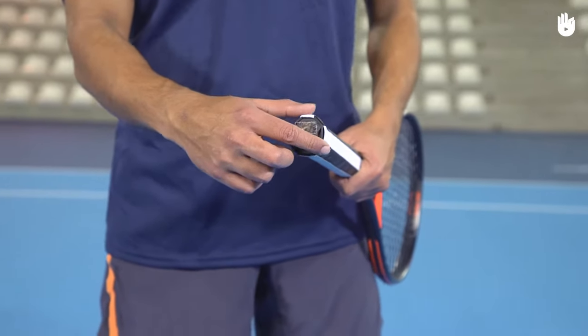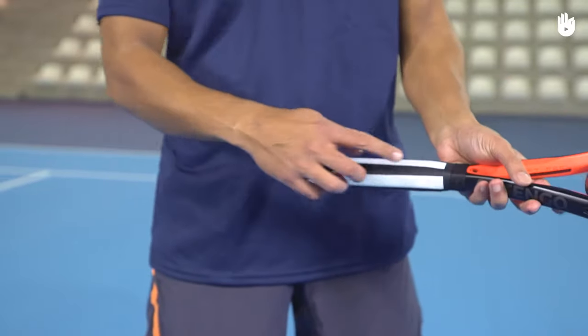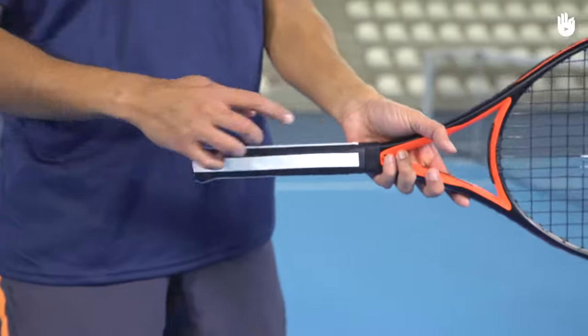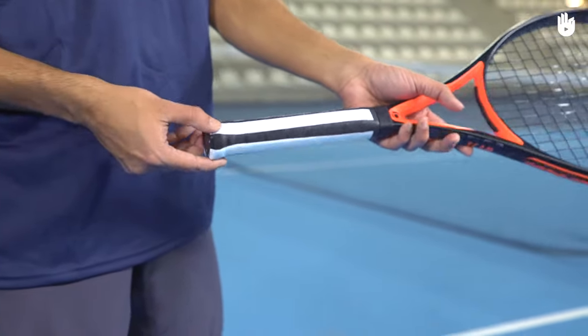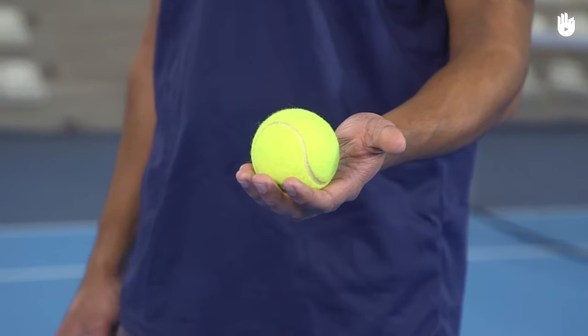The handle is octagonal and often wrapped with an overgrip. The sides of the handle are known as bevels and can be used as guides when finding the correct grip. At the bottom of the handle, there's a butt cap. The other essential item to play is a fluorescent tennis ball.